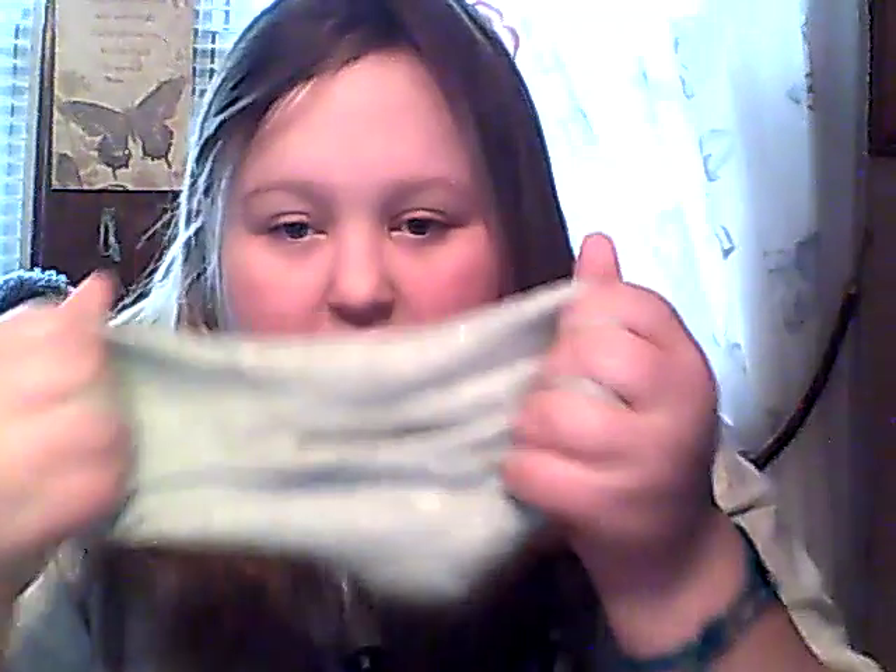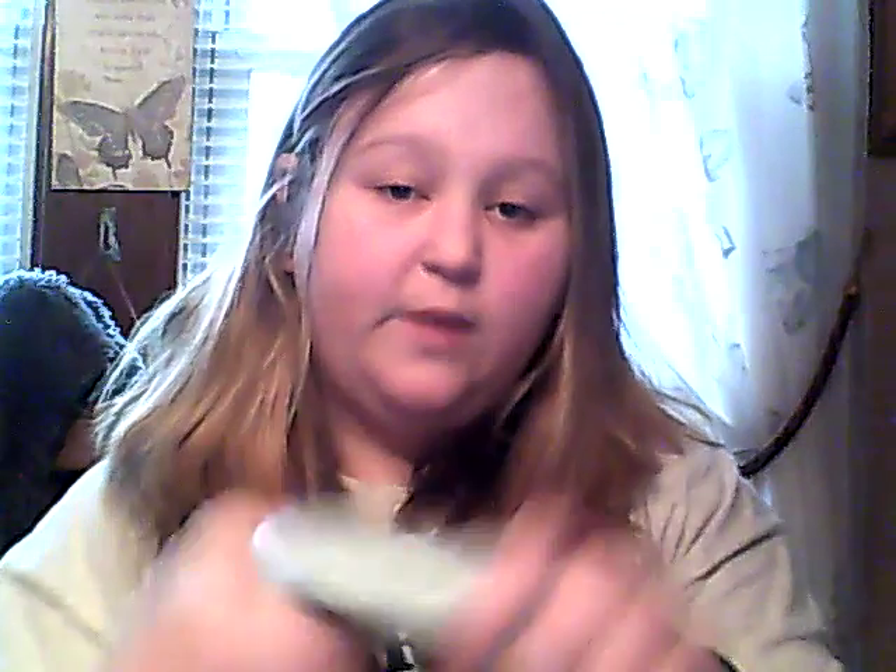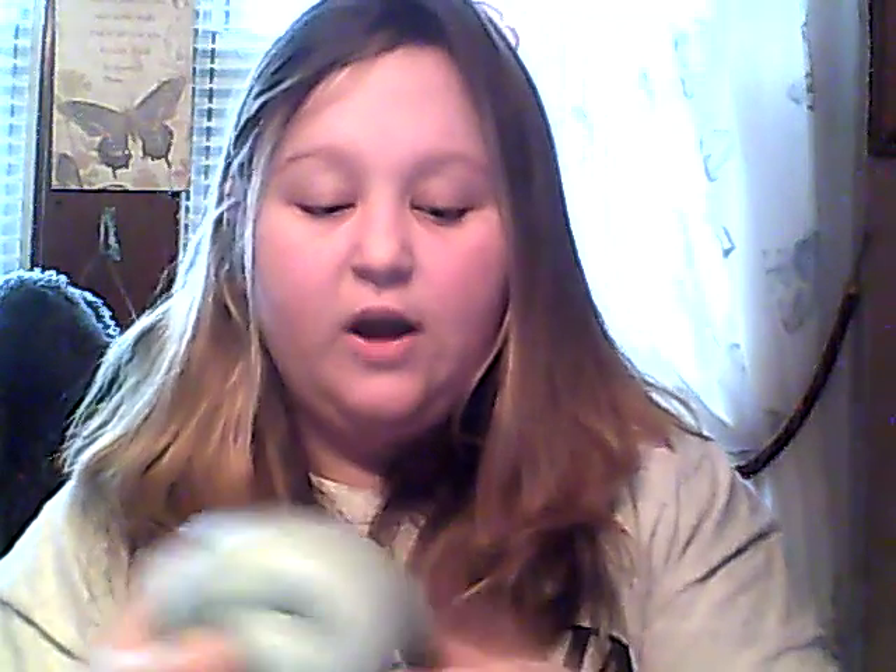I just wanted to make a video and talk to you guys for a bit about how life's going — make a really relaxing video. I'm going to be editing and posting videos all throughout today, probably after I'm done with this and wash my hands, because my hands smell like liquid detergent.